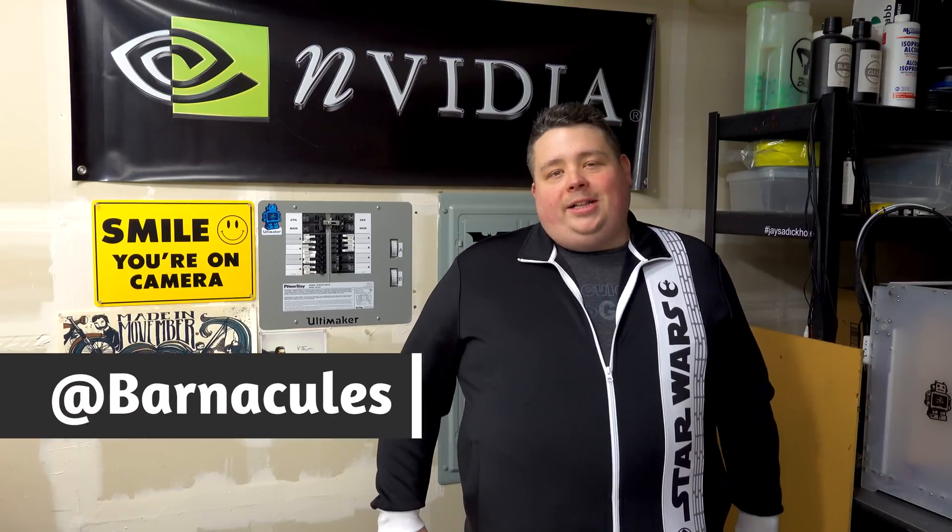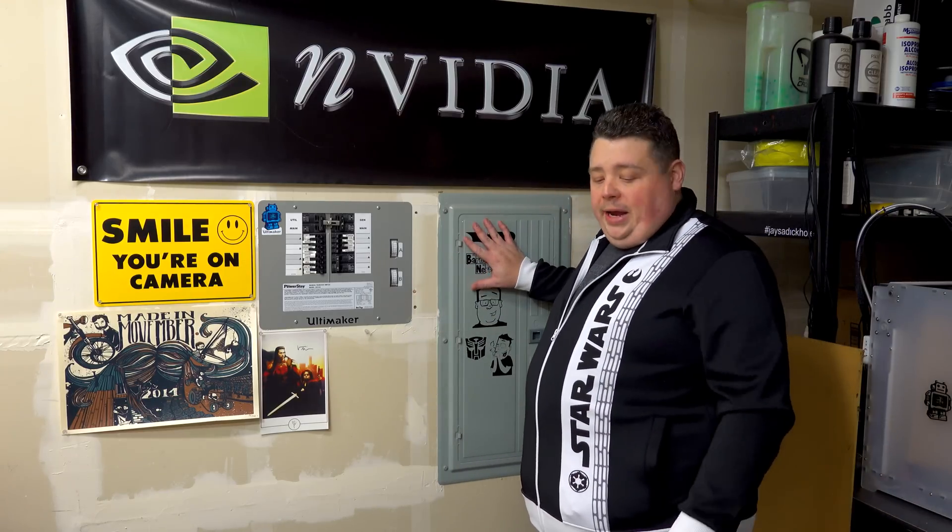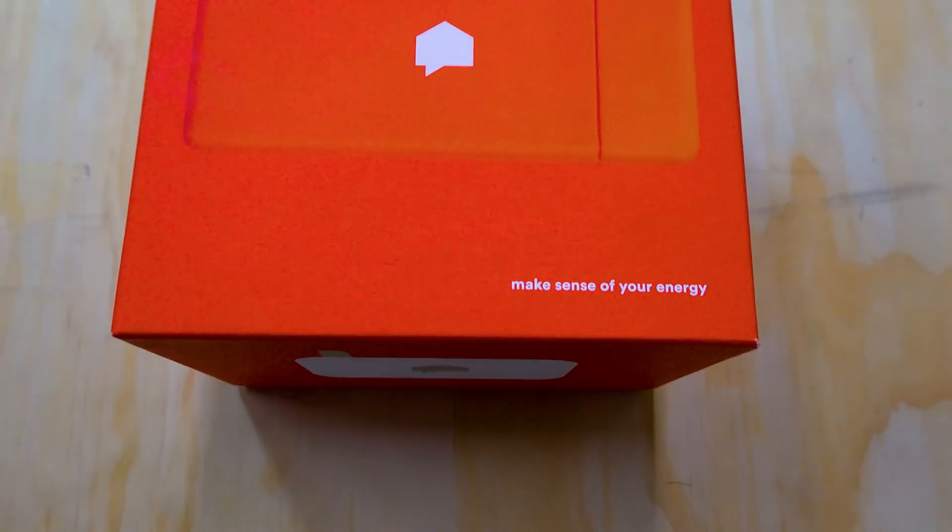Hey, what's up guys, Jerry here aka Barnacles. I'm out here in my garage slash makerspace slash dumpster, and we just got enough stuff moved out of the way to play around with this power box behind me. This power panel is about to get an upgrade - we're going to install something called a Sense. This device connects to your panel, monitors all the devices in your house, figures out from their electronic signatures what everything is and how much power it's using, giving you a breakdown so you know where your parasitic devices are and where you could save money on your electric bill.